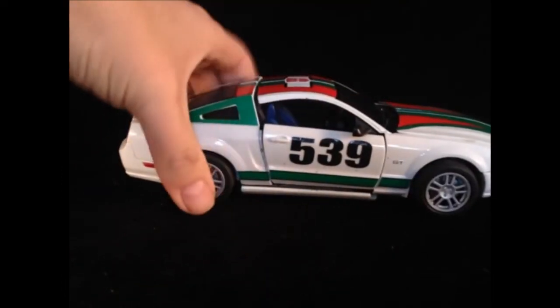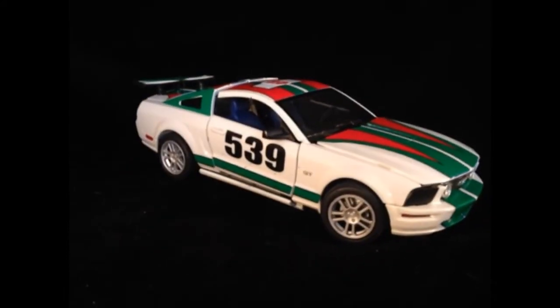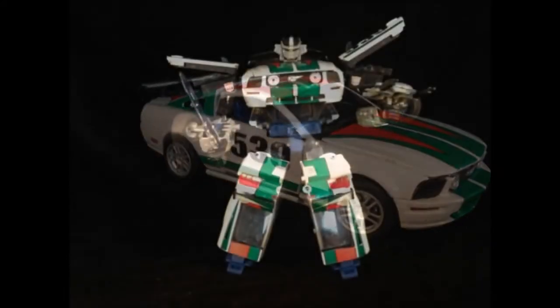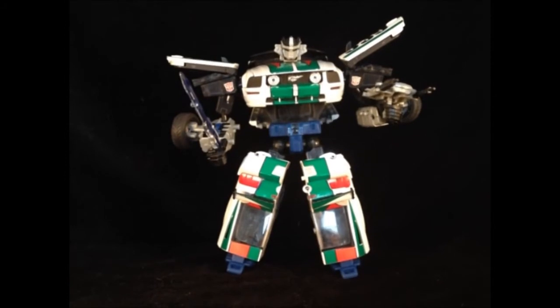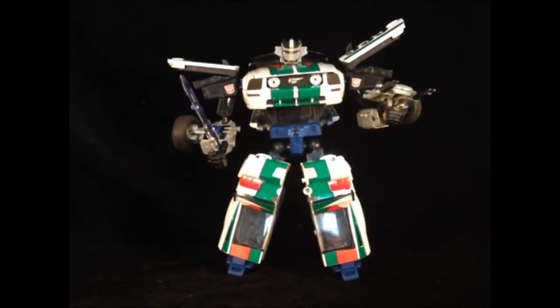Okay, yeah, my Wheeljack still doesn't hold together very well, but at least he looks nice. Very pleasing to the eye. And in bot mode, here he is. What a vast, vast, vast improvement.